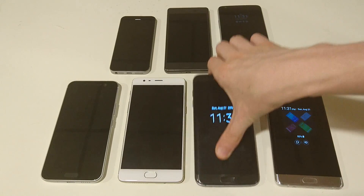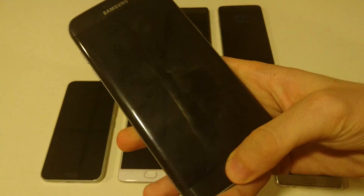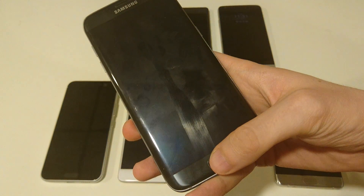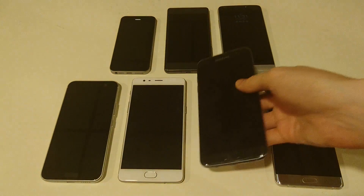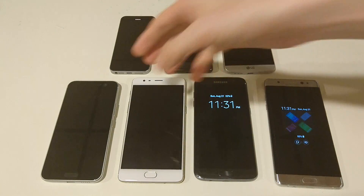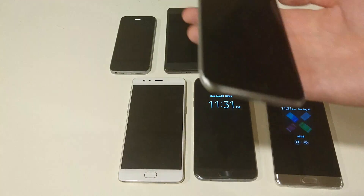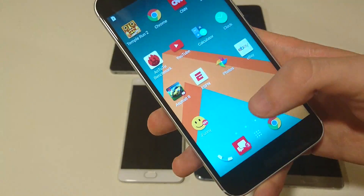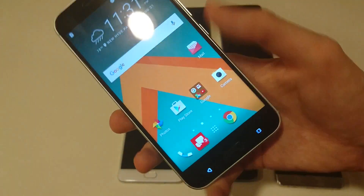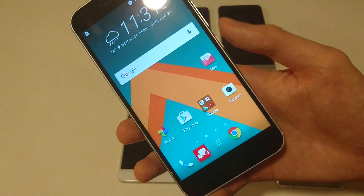And then the S7 Edge — this is pretty similar to the Note 7. Very very fast, very accurate, reliable. And now we're getting into what is probably my favorite. My favorite is the OnePlus 3, I'll show you in a second. But it's pretty similar here with the HTC 10 — this is also one of my favorites. Very very fast again, and I almost never have issues with it.